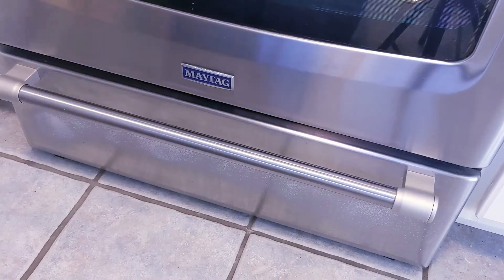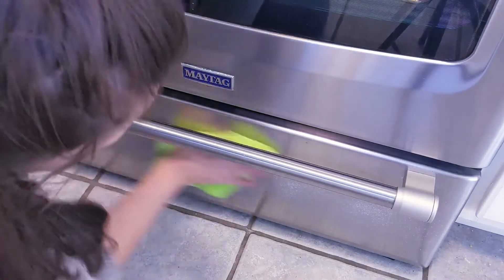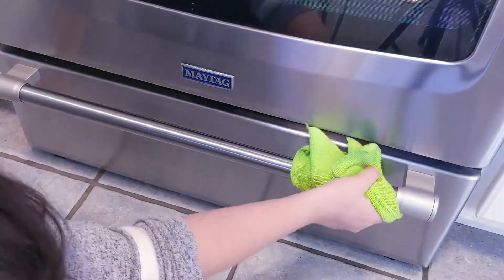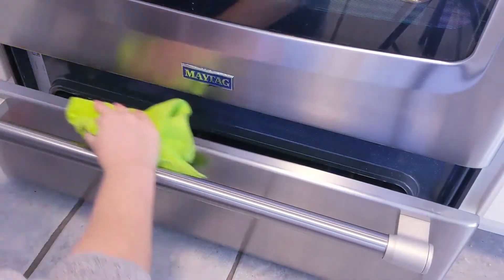I clean the top section of the oven fairly regularly, but I do sometimes ignore cleaning this little drawer, so I make sure to take care of it on this day. I really don't know why I skip cleaning this section because it makes such a huge difference when it actually is clean.